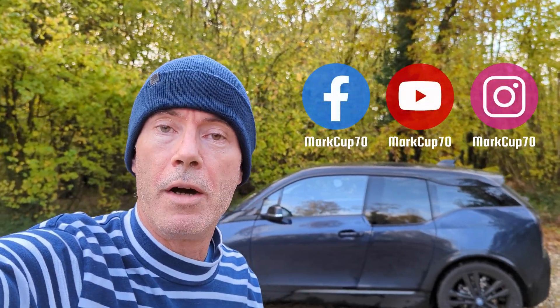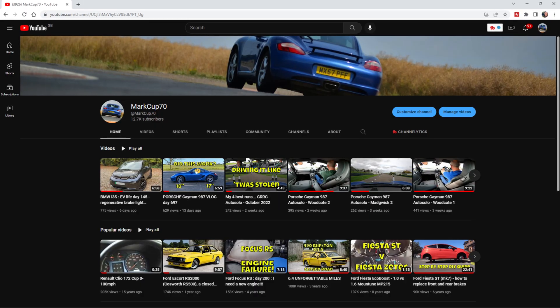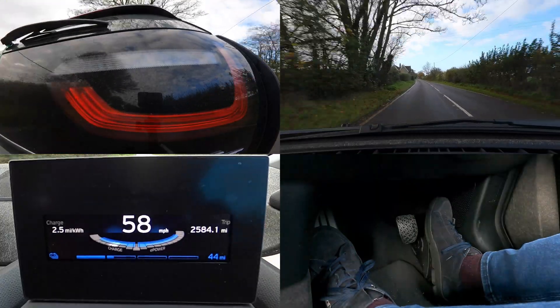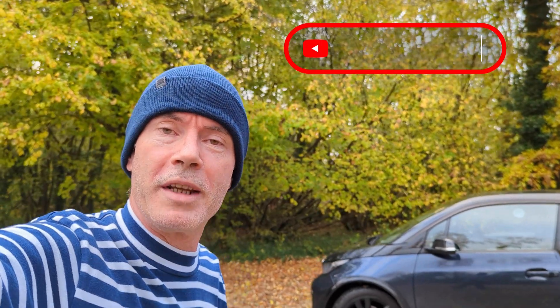Good morning everyone, welcome back to another video. My name is Mark — I lease this BMW i3s, I own a Porsche Cayman, and my channel MarkUp70 is all about the drive. Day 152 and 3,800 miles in this quirky little thing. In today's video I'll cover what I learned from my last one, where I put a camera on the back and monitored when the brake lights triggered during regenerative braking, and the second thing will hopefully clear up some confusion on what regenerative braking does.